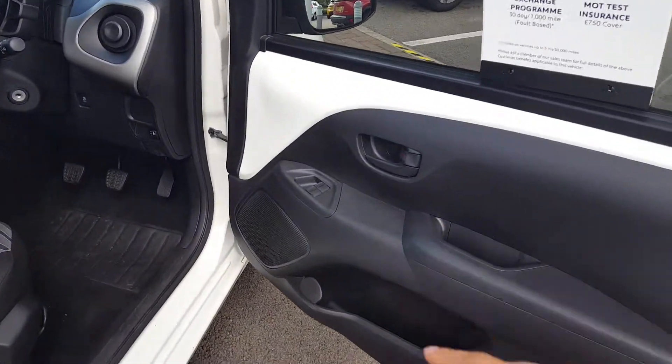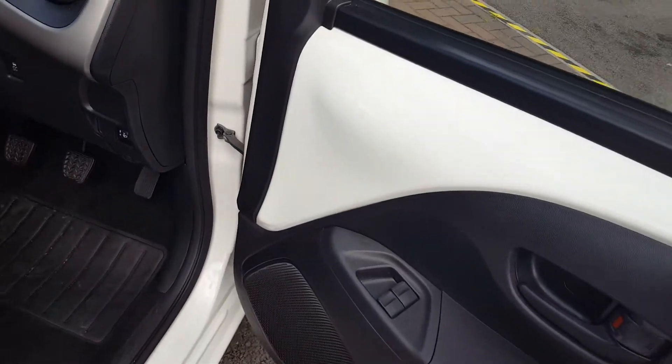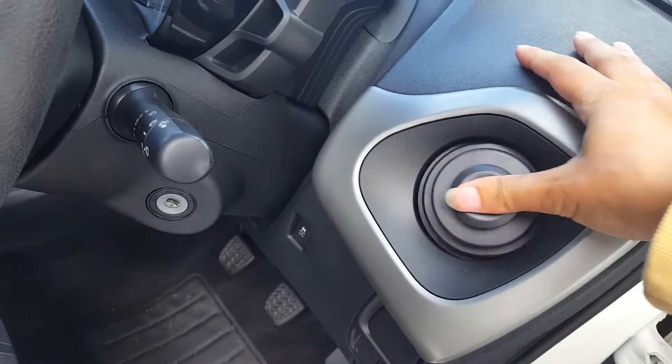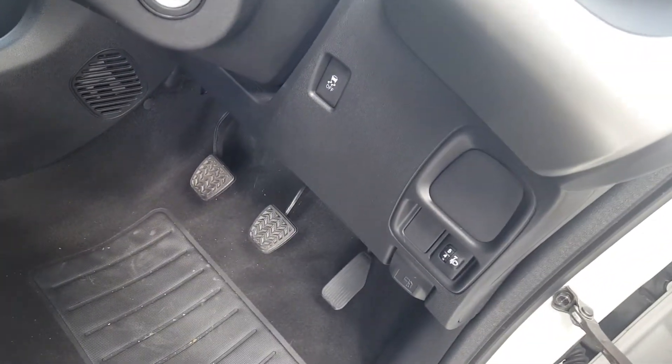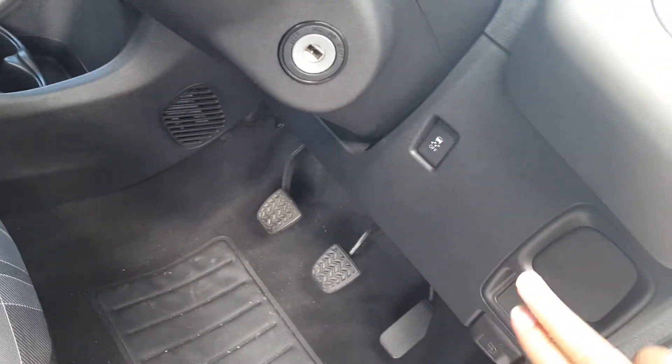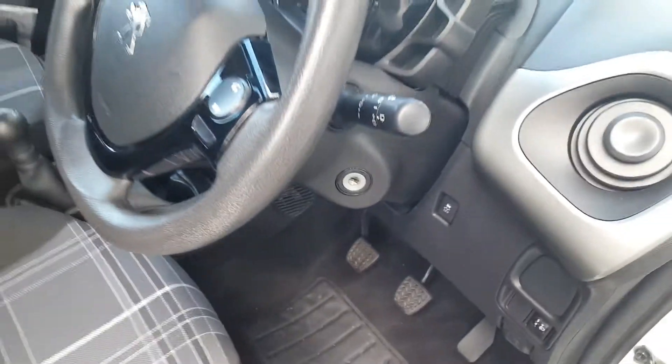You have front electric windows, hard plastic under-door casts, body panels, white painted panels, and manual exterior mirrors. This is a white city steering wheel column with a natural fuel flat release, traction control, and electric mirrors.